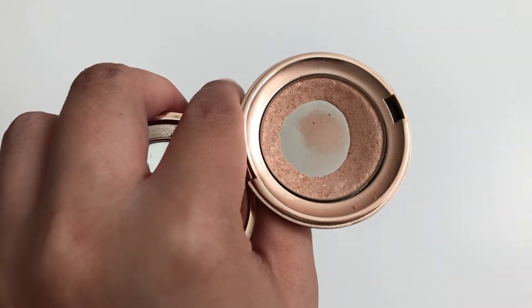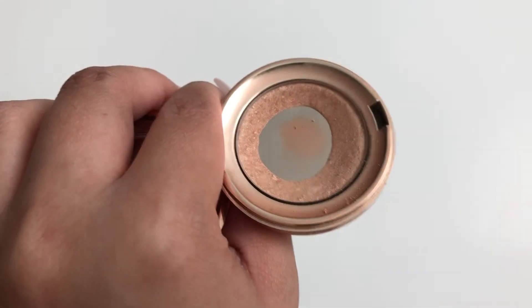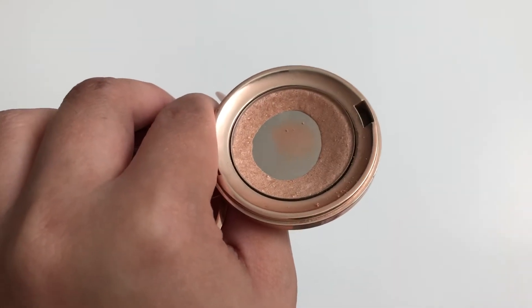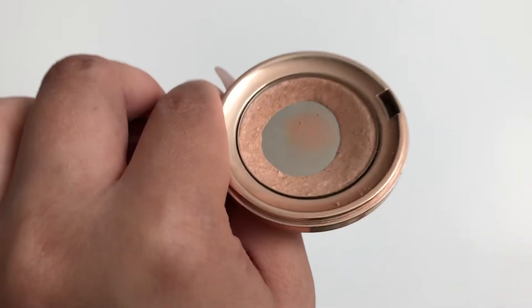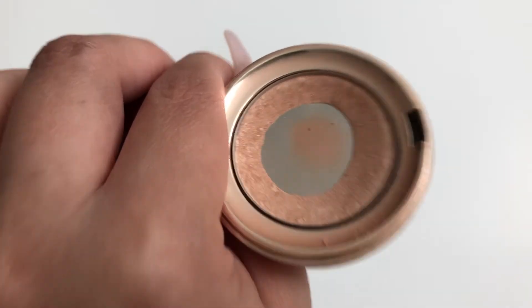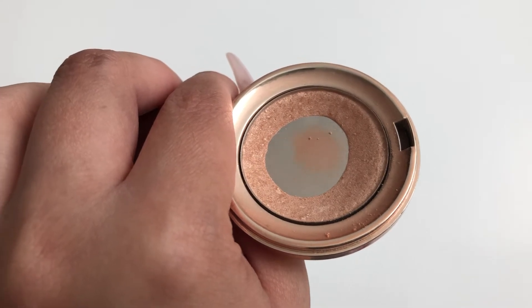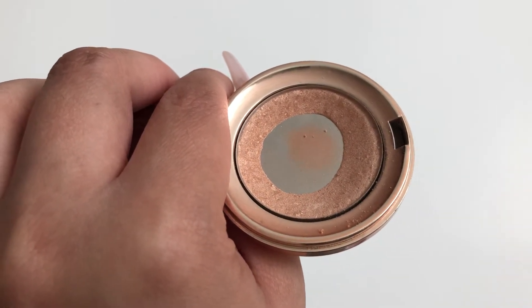The next thing I'm panning is the Cover Effects Moonlight Perfect Light Highlighting Powder. I feel like it's looked the same for quite a while even though I've been using it every day. Highlights are just so hard to go through, even putting it on my nose and cupid's bow. I'm a little bored of using it over and over again, but it is a good highlight — you can do it really subtle or very strong.